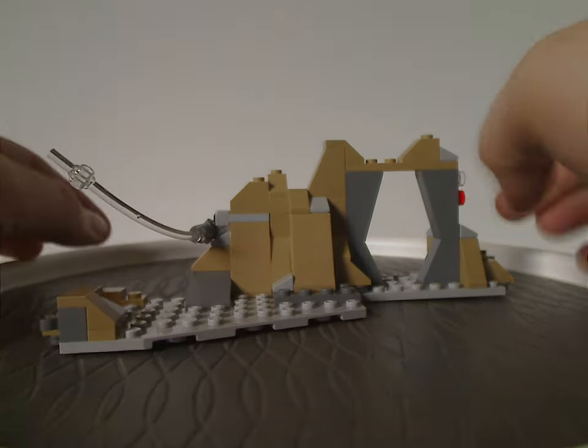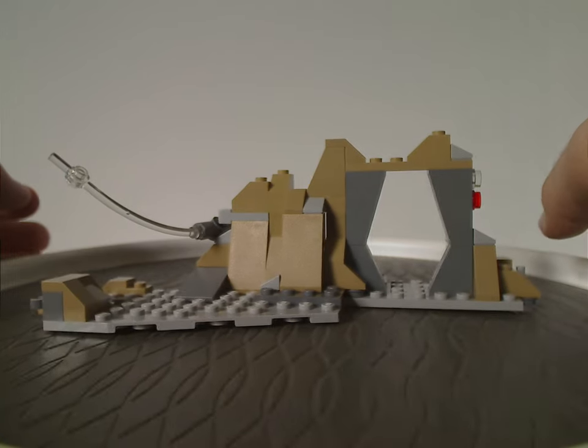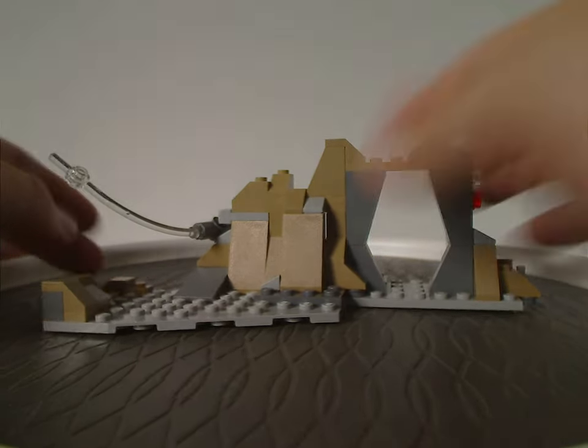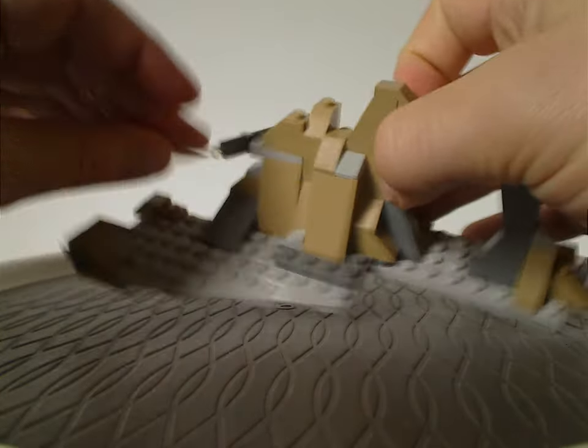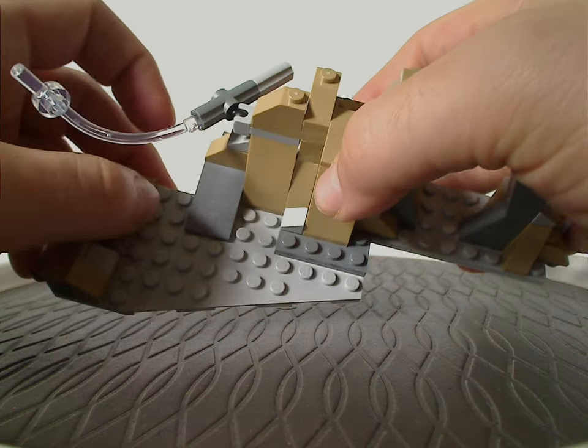It consists of light gray, dark gray, and dark tan — a nice, good color scheme. On one side there is a large wedge plate, which you get just one of in this set.